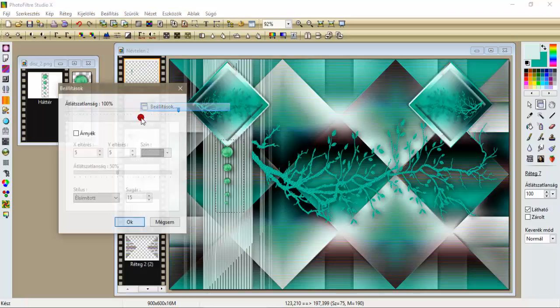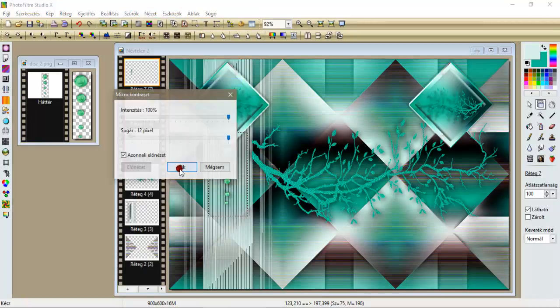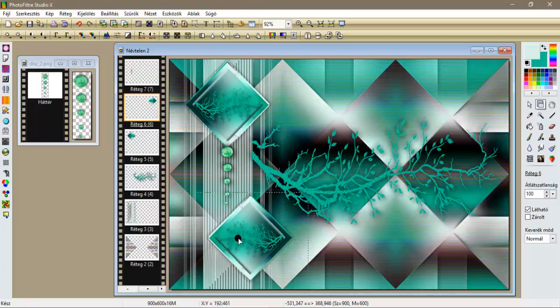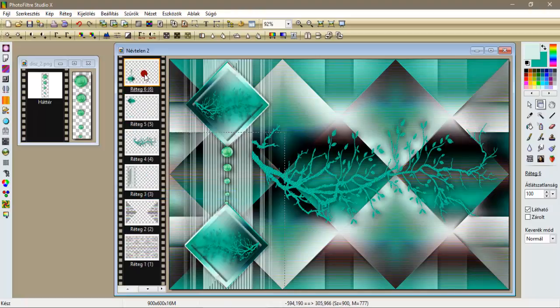Újra beállítások árnyékolás, most pedig mínusz 5 és mínusz 5, oké, és árnyékegyesítés. Szűrők élesítés, mikrokontraszt 12-vel élesítjük. Miután ezek megvannak, 123 és 210-re helyeztem el. Most megfogom ezt az átfordított rombuszt, és ide lehozom, és úgy helyezem el, hogy a kicsi gombocska rajta legyen.